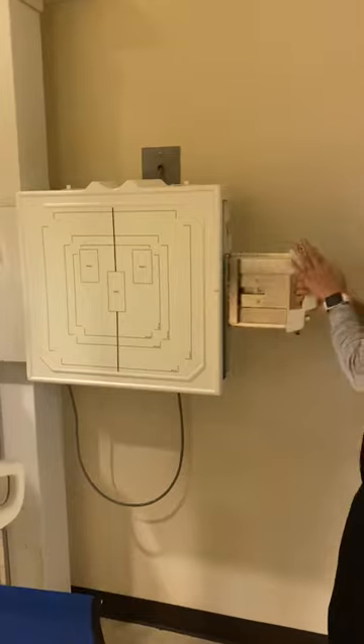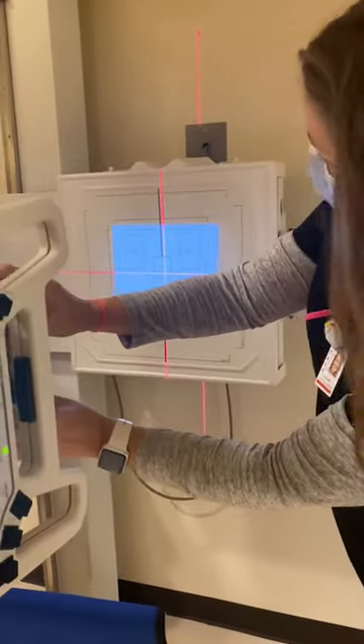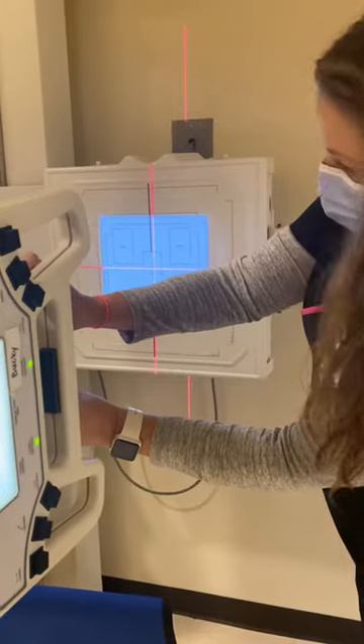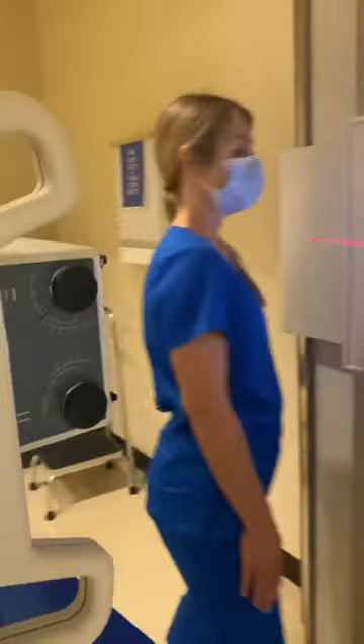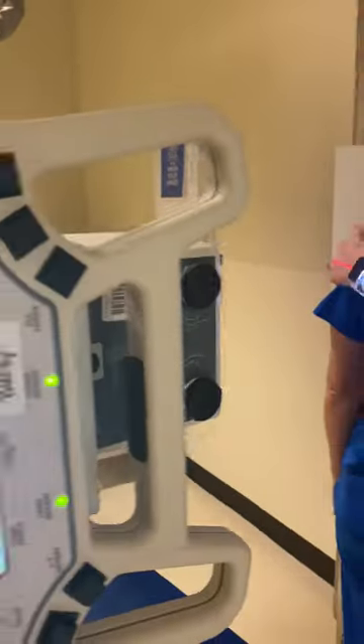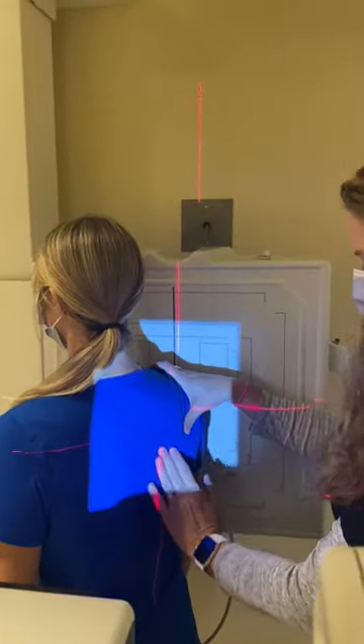Place the image receptor lengthwise in the wall bucky. We're going to set our collimation 12 inches lengthwise. Place our patient facing the board. We're going to rotate the patient 45 to 60 degrees.